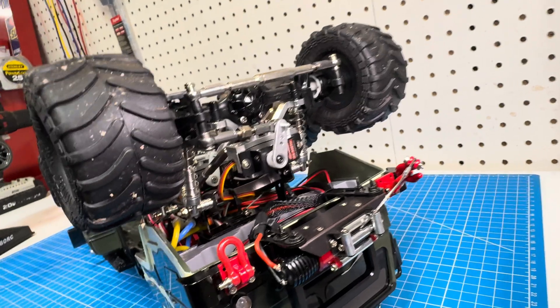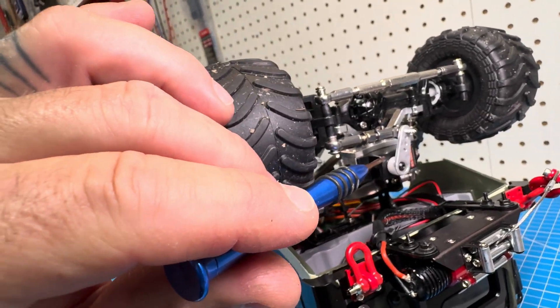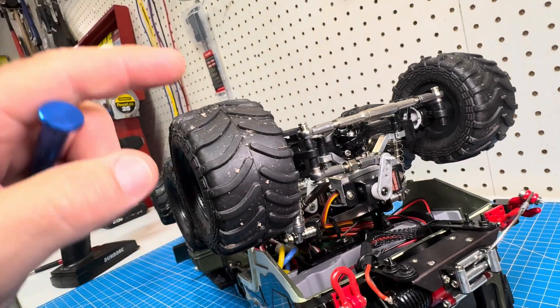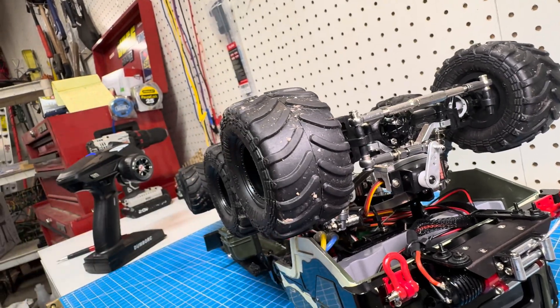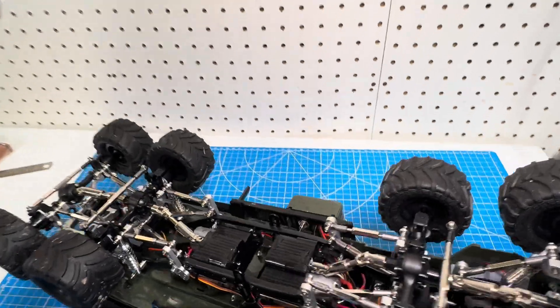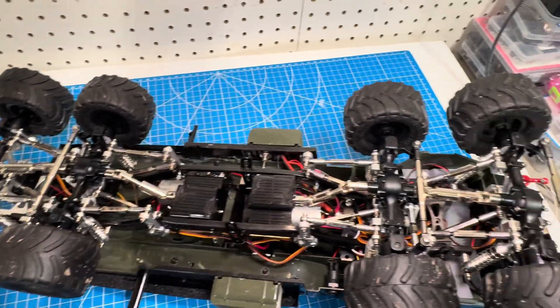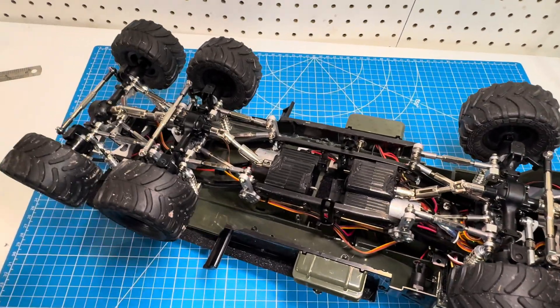All of the axles have a servo with on-axle mounting so that the body can come off easily. With all eight axles on there, I didn't want four servos mounted into the body somehow.